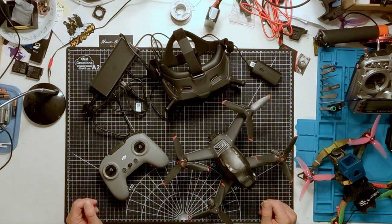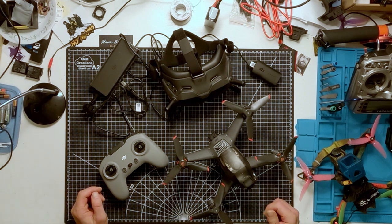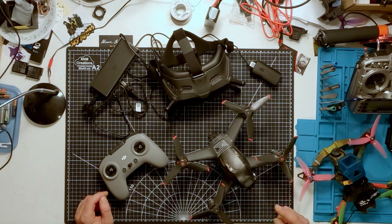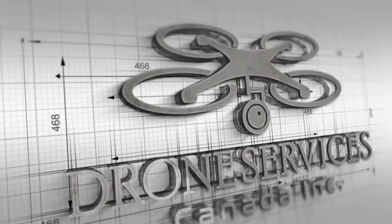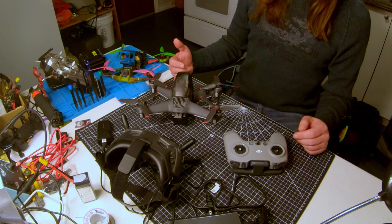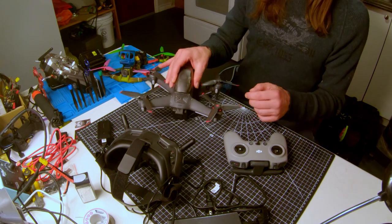Here is the DJI FPV Combo. It's the latest highly anticipated product from DJI and I'm going to guide you through all of its features and specifications, then take it out for some test flights and show you what it's like in action, and then tell you if you should buy one. I'm Eric from Drone Services Canada, and I'm going to show you around the new DJI FPV Combo.